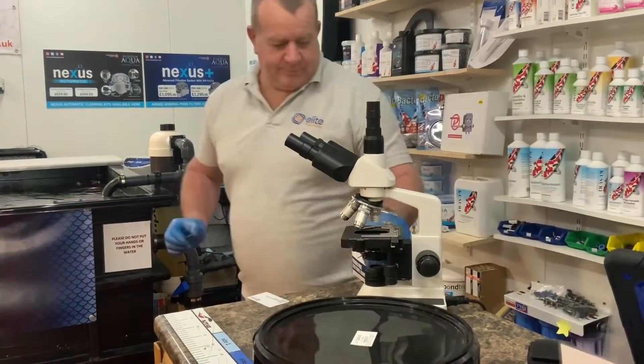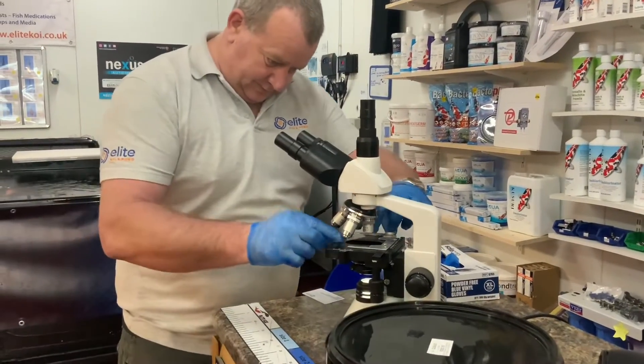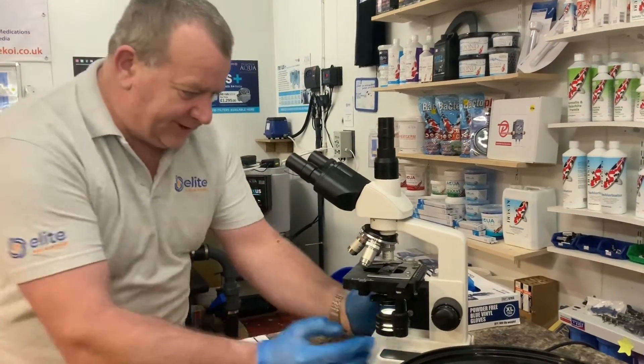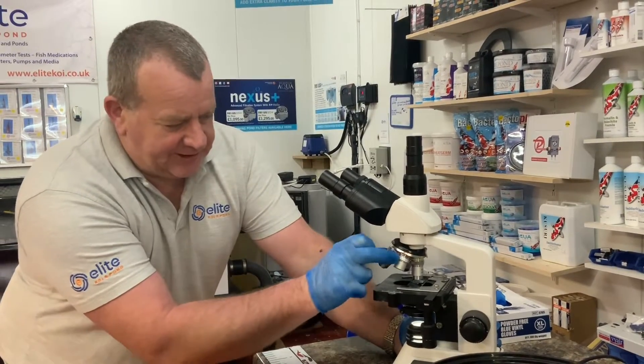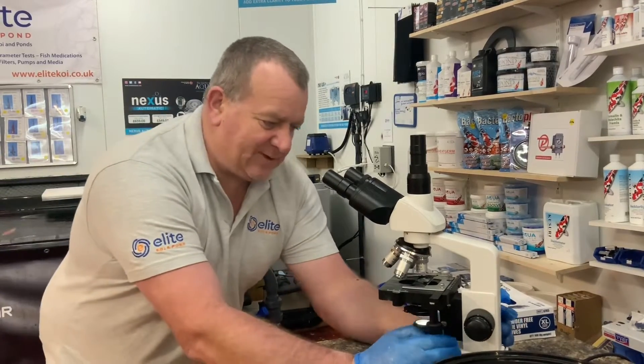Put the slide in, turn the lights on, place the slide on the mechanical stage. There are four objective lenses on this microscope and we always start with the smallest one — this is 10x and we're going to use 4x objective, so we'll be looking at 40 times magnification.